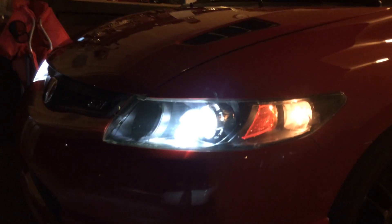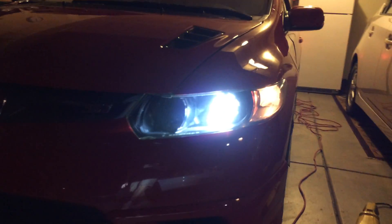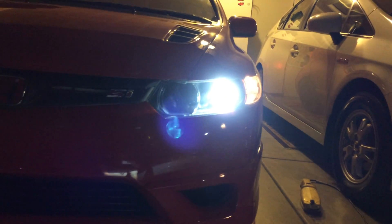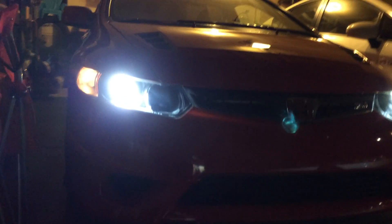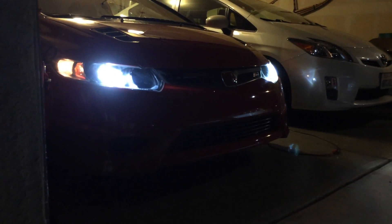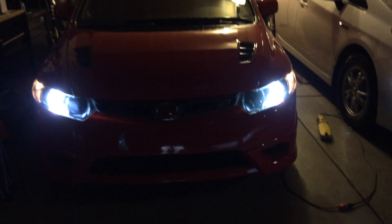Not bad at all — that's what it looks like. Looks pretty good. Let's try the high beams on.